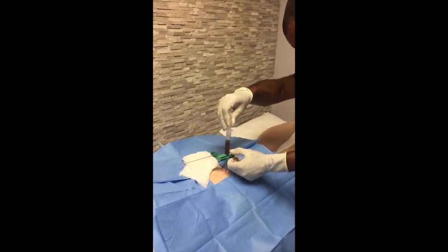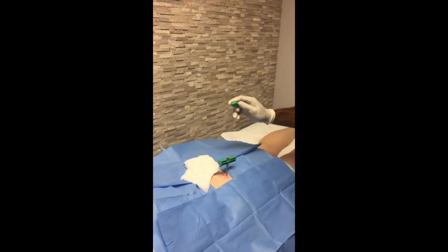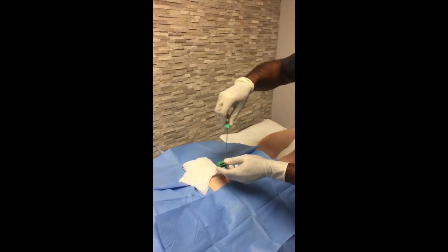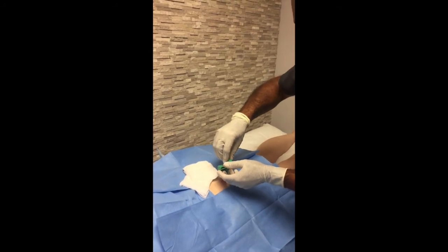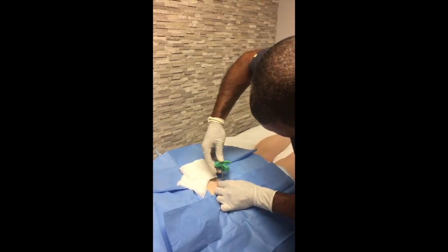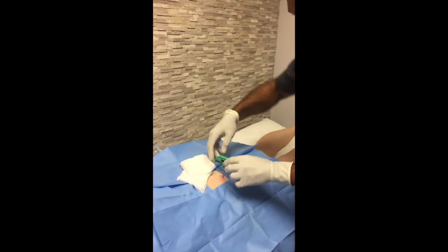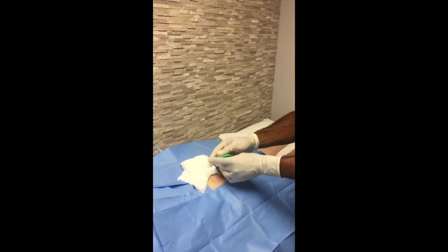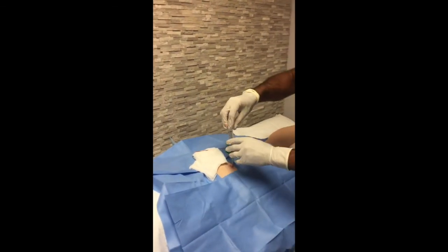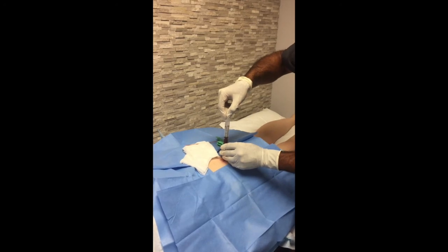On a scale of one to ten, how bad is the pain right now when we're drawing the marrow? It's only like a one right this second. A little pressure as you put the stylus back in. We're going to go very slowly. Now we're just going to go a half a centimeter deeper, then take our syringe and do the same process at this slightly deeper depth.